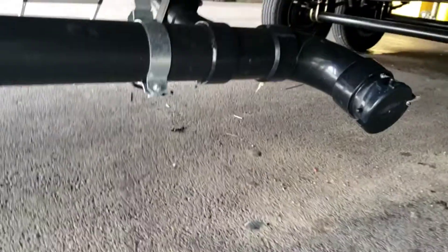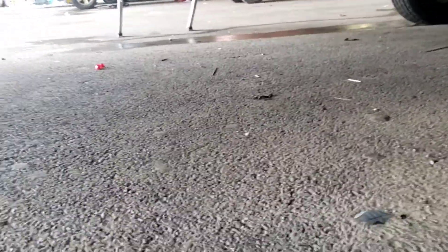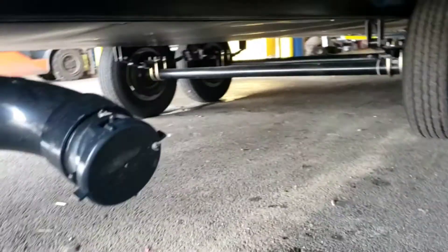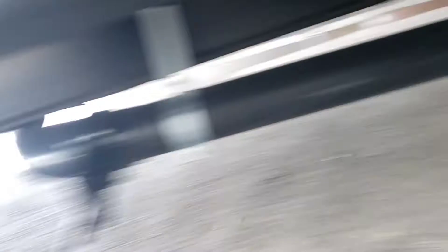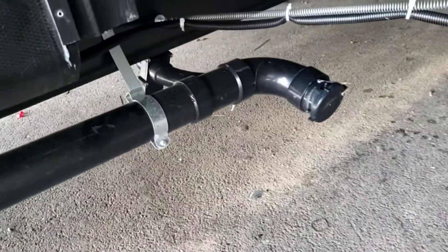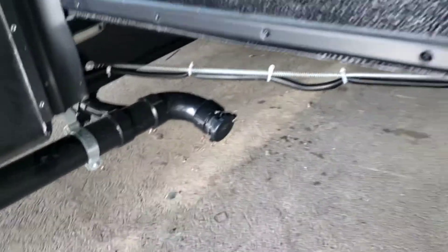You have another gray tank valve here. This is your dump station — this is going to be for your bathroom, and it'll have its own black and gray tank. Make sure those are closed before you take the cap off. I always dump the black tank first, let that drain out, then dump the gray tank — that'll flush out the hose.